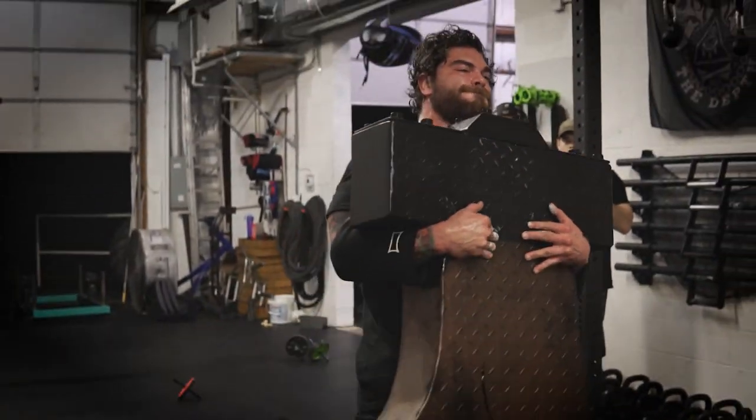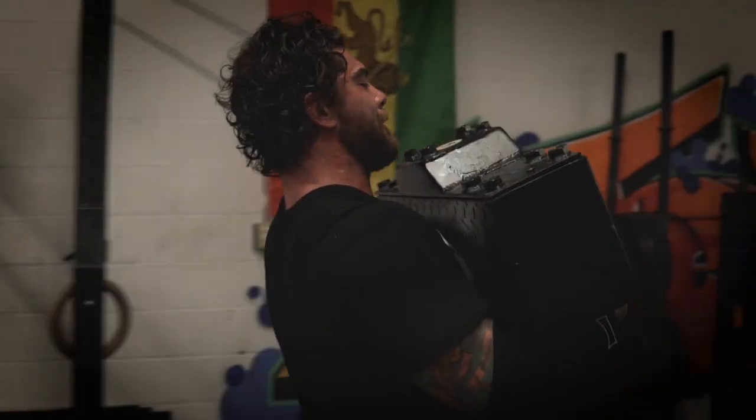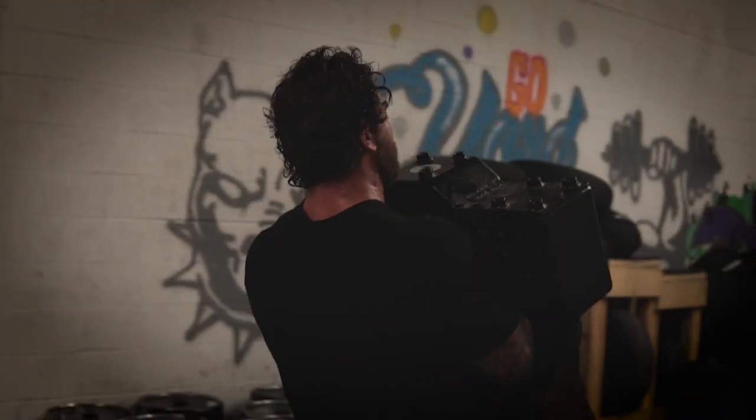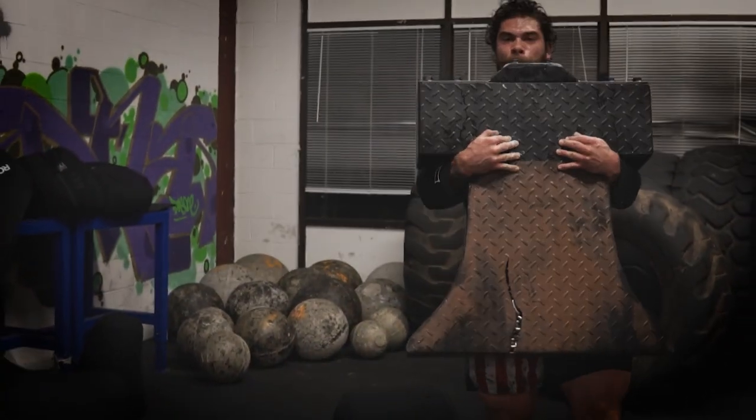I'm going to get right to the point and give you guys some principles and things that I think about whenever I'm trying to strengthen a lift. That could be for compound lifts — squat, bench, deadlift, overhead press — or any specific lift that you want to increase, as well as muscle groups.